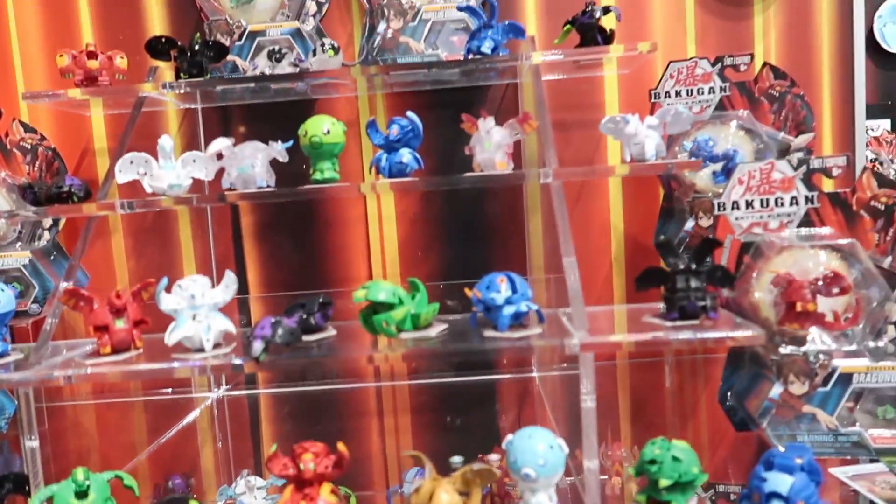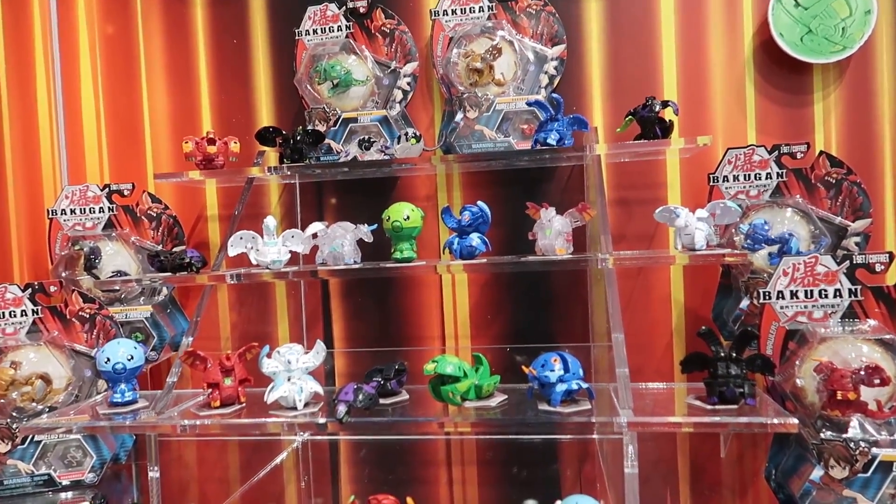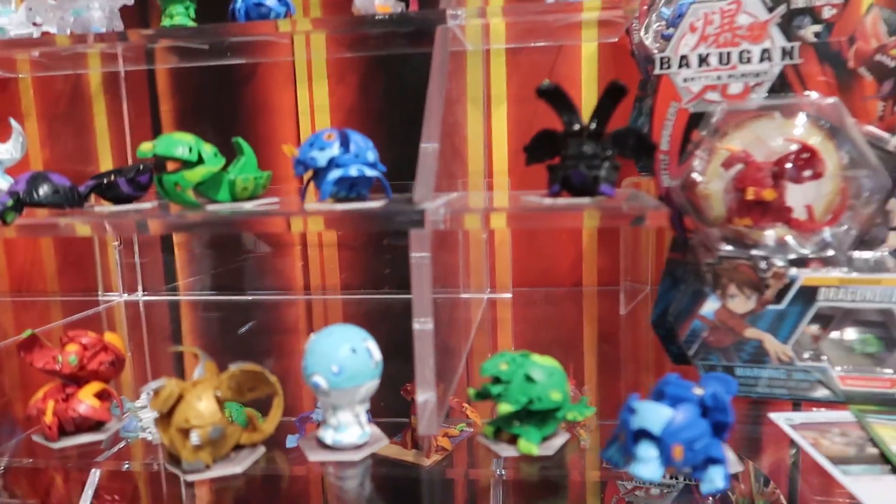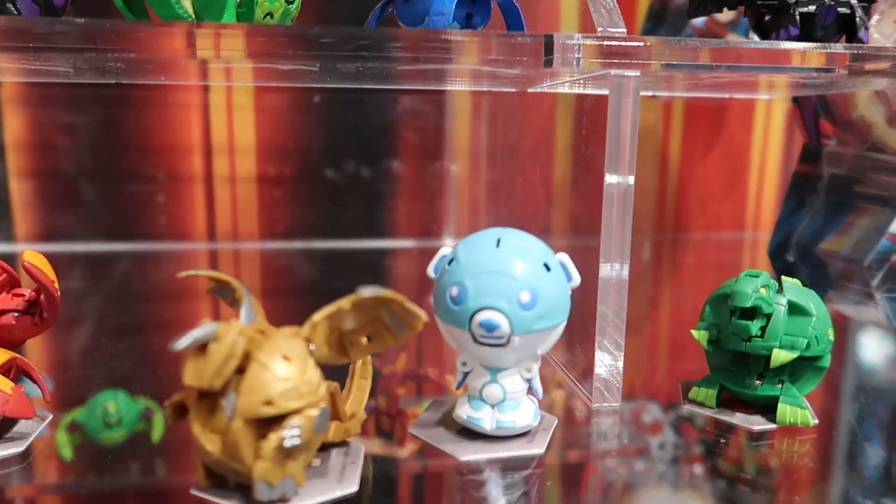These are the core balls. These are the ones that preserve the magnet seat — they pop around the bottom side, stick to the card and pop open. I love the little bear.